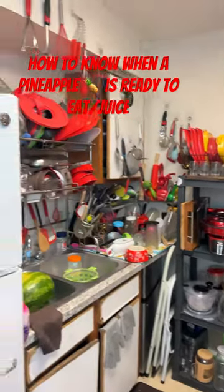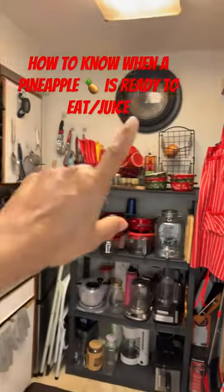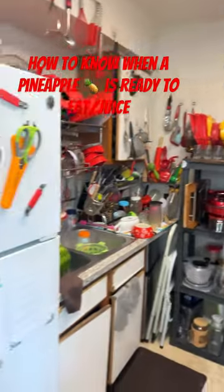Hello, you guys. Do you guys like pineapples? I love pineapples. I used to keep my pineapples over in the racks with my fruits, but these gnats are off the chain.